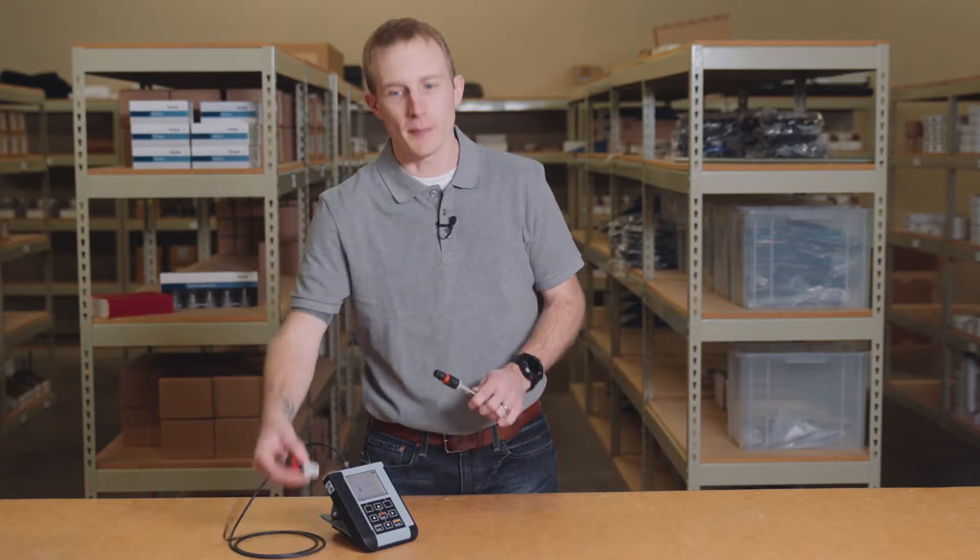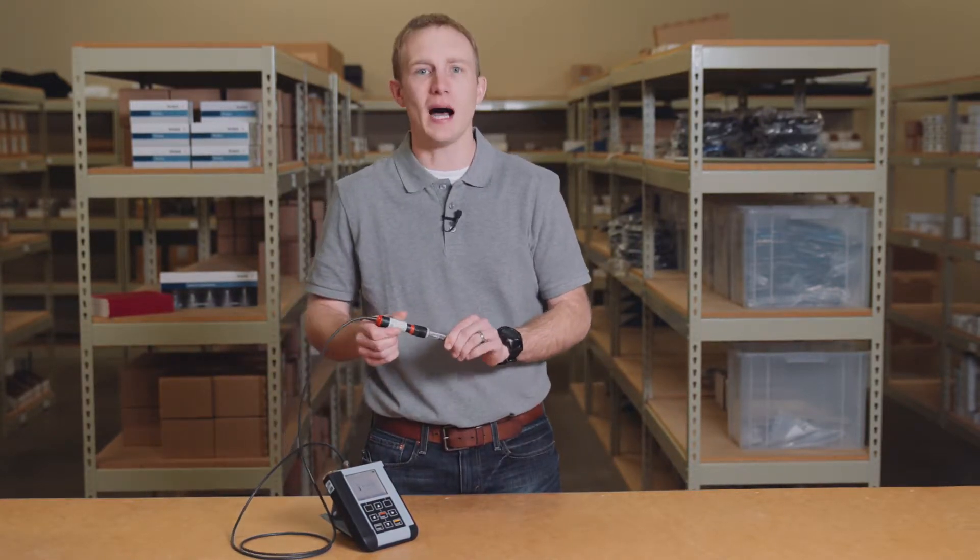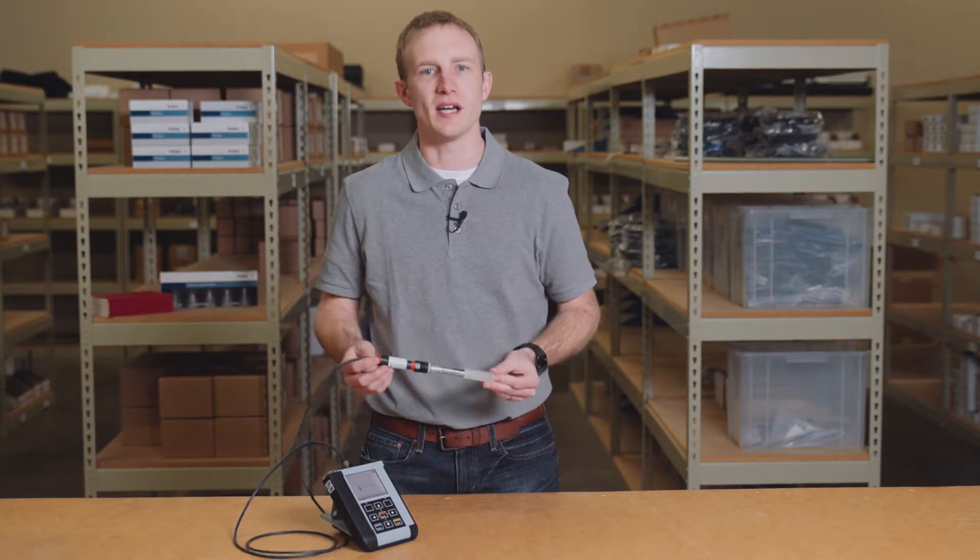Hi, I'm Tony, and today I'd like to show you some common troubleshooting tips using the Knick Portavo 907 Multi Portable Meter. The Portavo is a great diagnostics tool for in the field or in the lab use. When paired with MemoSense sensors, it provides optimal process management with intelligent diagnostics. Let's take a look at some of the key features which will easily help you to troubleshoot your sensor.